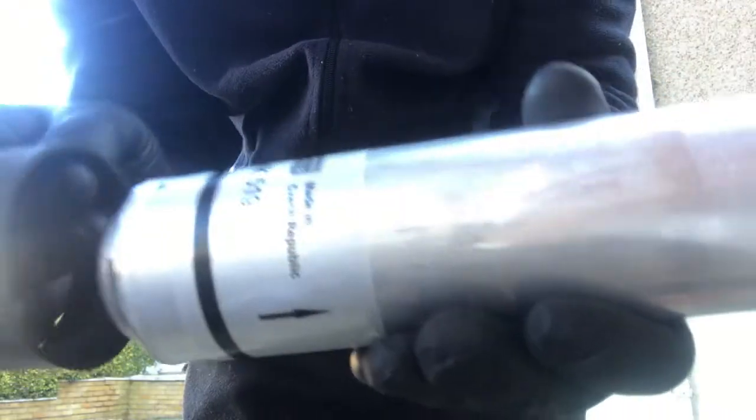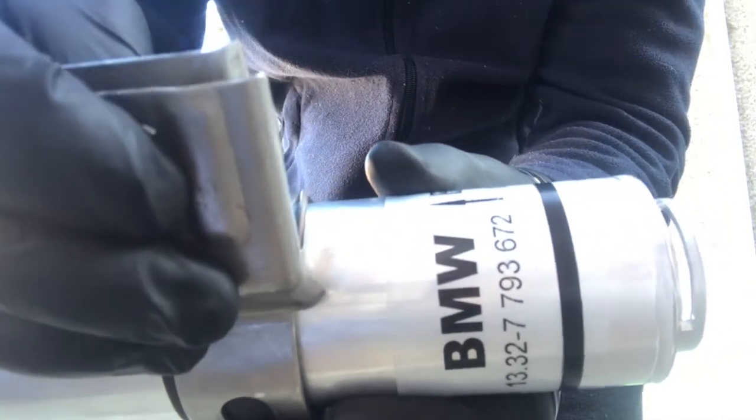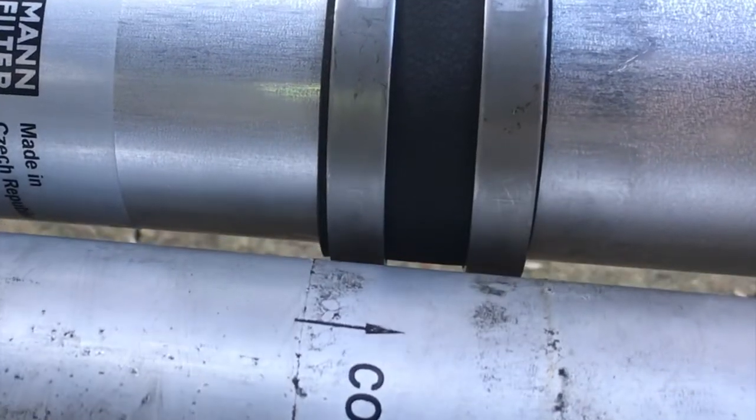So we're going to slide the rubber piece onto the filter, and we're going to slide the clamp on again — it comes on like that. Make sure you get the clamp the right way around, and it might be worth lining up the clamp position as it might make things easier for the installation.